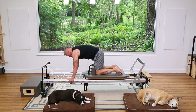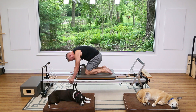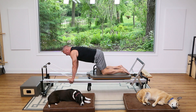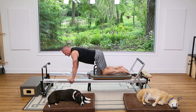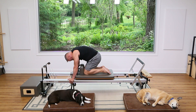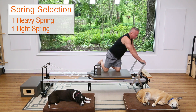Exhale flex, inhale lengthen out. Again flex and lengthen out. Let's do that a few more times — pull it under, flex, and lengthen back out. Two more times: flex and lengthen, then one more time pull it under, flex, and lengthen back out.